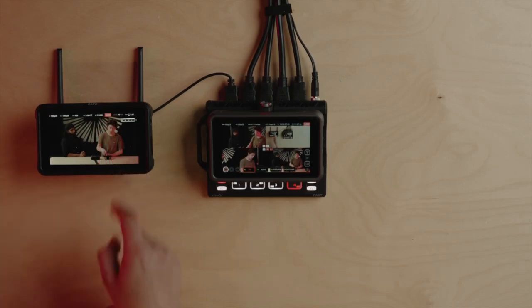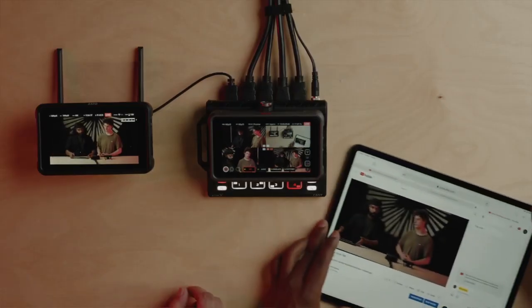It's this simple — you just tap the live button and that will commence your live stream.